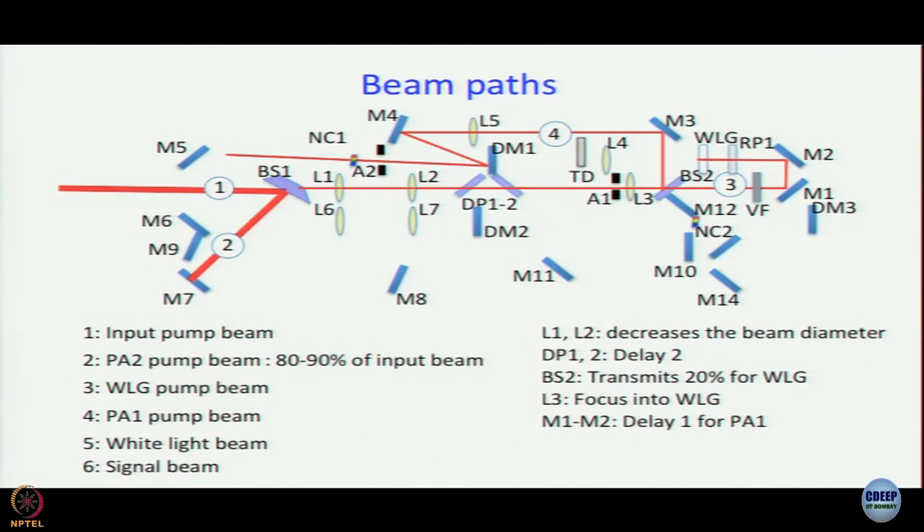This is taking some time — we are on about slide five into the second module. So far: on one side we have generated white light; on the other side we have prepared a pump that will selectively amplify one of the colors from the white light in the next stage. We will take a break and finish this discussion in the next module.